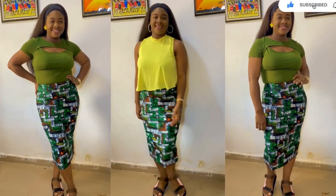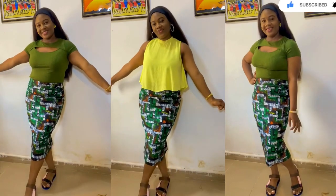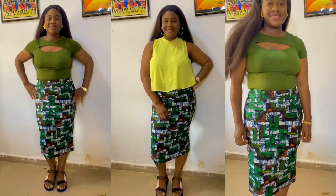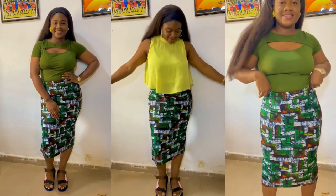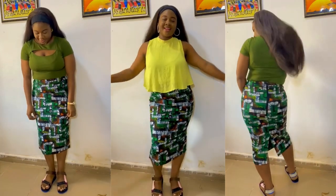Hi guys, welcome back to my channel. In today's video I'll be showing you how I made this simple midi pencil skirt without a dart. Yes, this skirt does not have any dart in front and also doesn't have any dart at the back, and you can see how it's sitting pretty on my body without any fold.